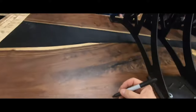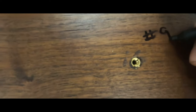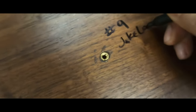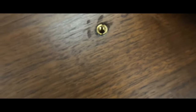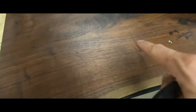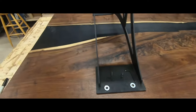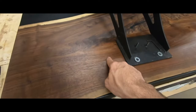I like to number my tables, and this one is going to be number nine — 2021, number nine. I'm going to brand it right where the legs are, so we're hiding the number under the leg. I like to number my tables and hide them under the legs, and then we'll do our old log and sawmill brand right there too.